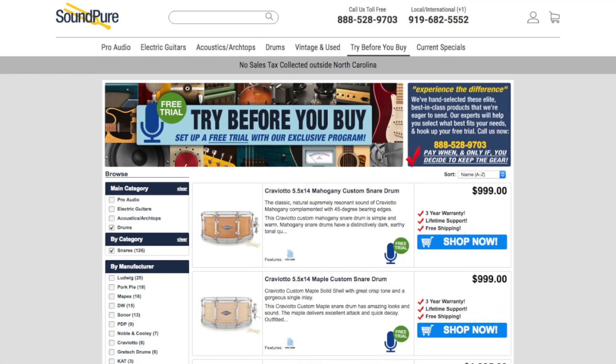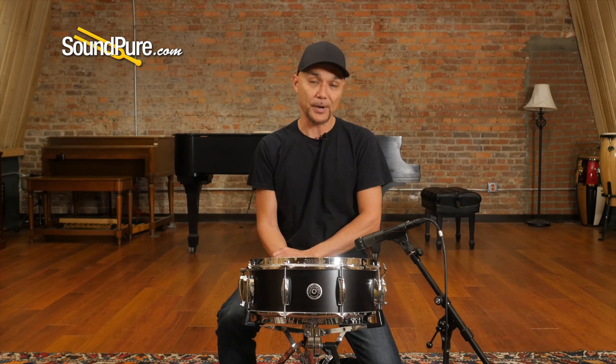Keep in mind this drum is available on a try-before-you-buy program. It's a hassle-free way to get this drum in your own hands and really appreciate and understand the nuances of this instrument at your own pace. I'm going to run this drum through a couple of different tuning examples to give you an idea of what it's capable of. Be right back.